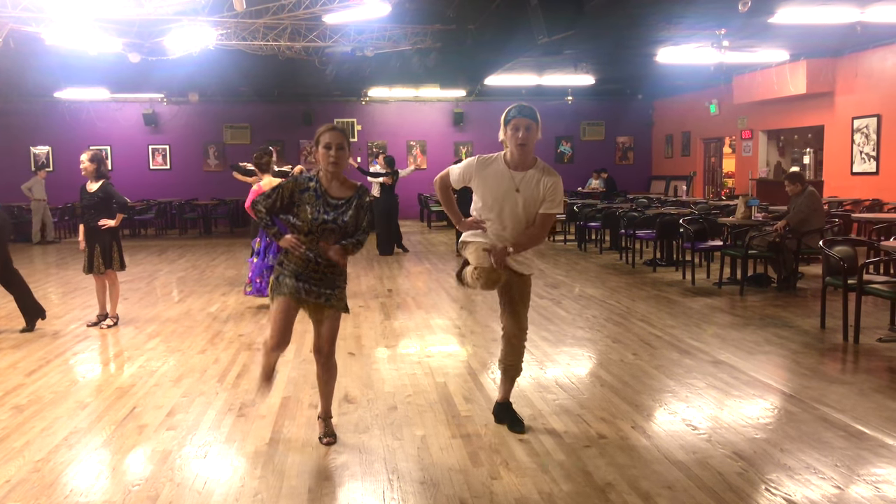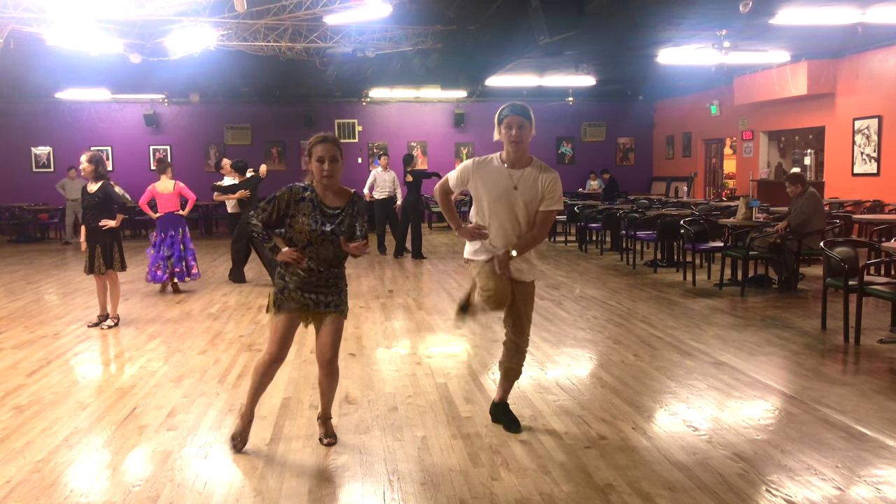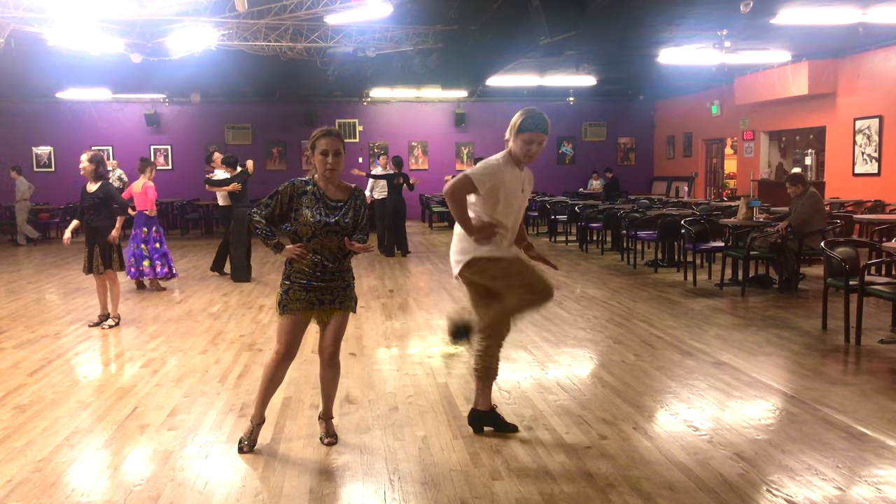One, two, three, four, five, six, seven. All right. So from behind, look something like that.